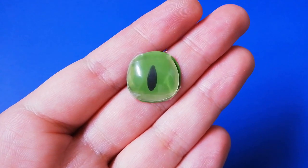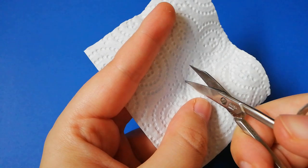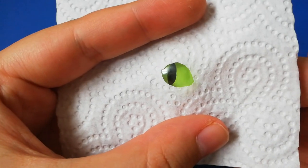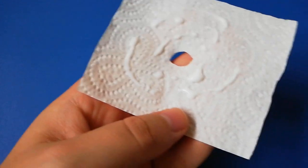To make the eyelids you can use a paper towel or a napkin. Cut an eye shaped hole into it and see how big you want it to be. Then spread some glue on it and stick it to the eye.